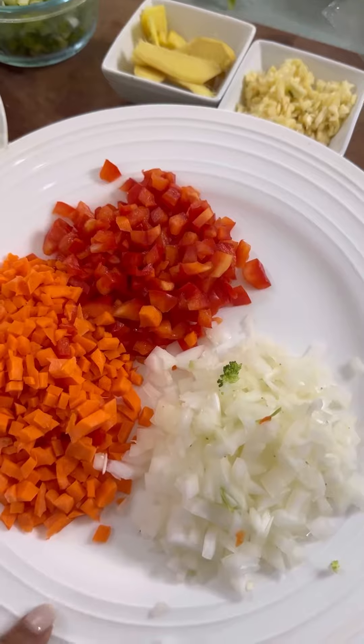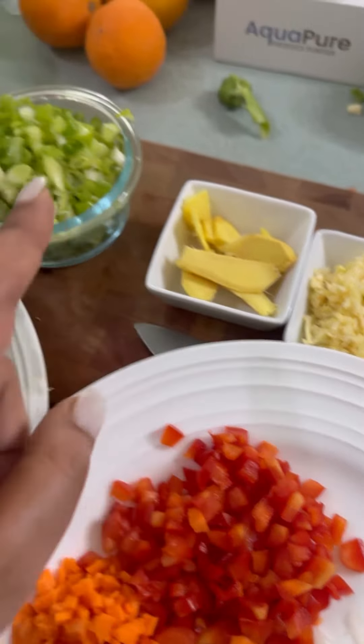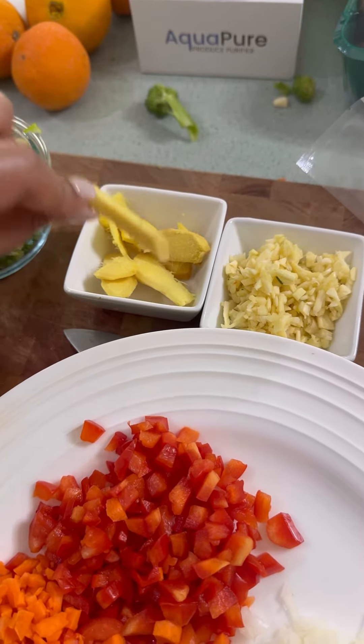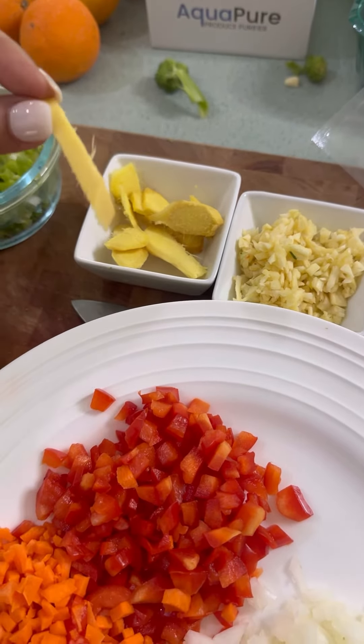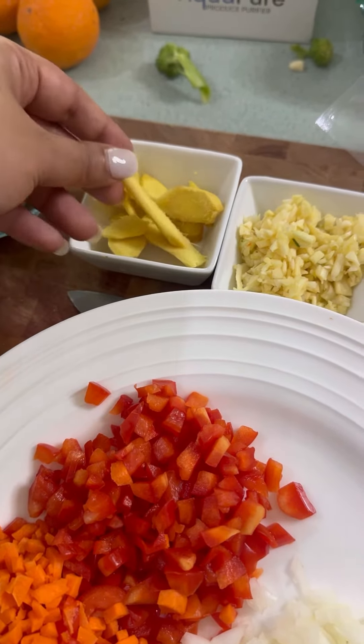For the rice I have onion, carrots, bell pepper, garlic, ginger, and green onions. I cut the ginger into big pieces because I don't like to bite down into a chunk of ginger. This way you get the ginger flavor and it's easy to see them and just pull them out.